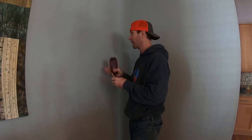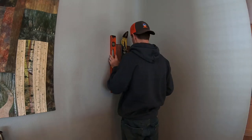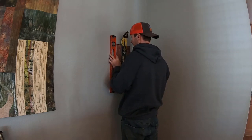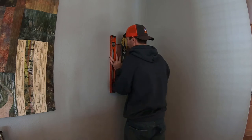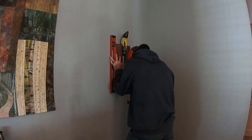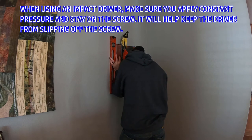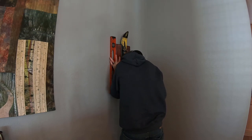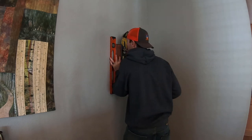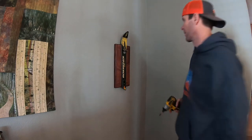Once my first screw is in, I rotate the board until it's level and then screw the second one in from the bottom. Still level, looks good. I install the last screw and we are good to go.